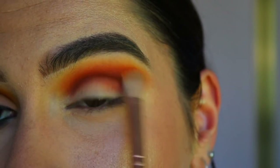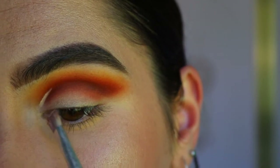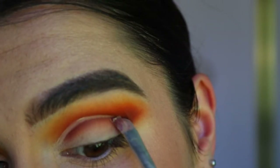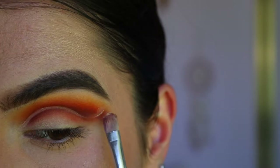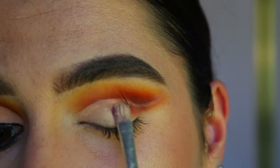Next I'm going to carve out my crease using my MAC Soft Ochre paint pot. I'm initially just carving it out like I would any other day, and then as I get toward the back end of the eye I start to flick it up toward the tail of my brow, and then I just fill it in.